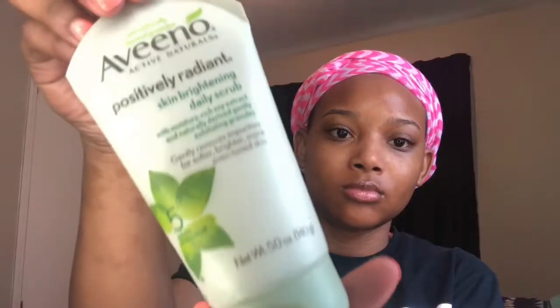I'm going in with this Aveeno Positively Radiant Skin Brightening Daily Scrub and y'all, it is the bomb — it actually does its job. You know these summer months we get a little darker and get too much of a tan, and I needed this in my life. I'm massaging it in all over my face, really focusing where I get the darkest, and I like to go heavy with this product.